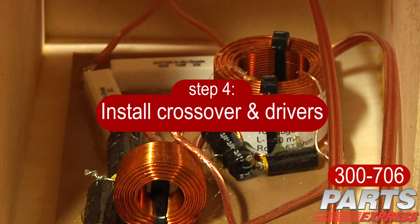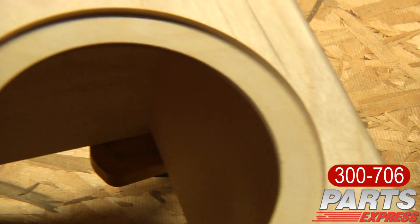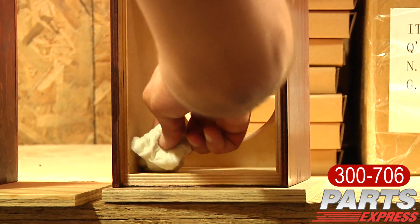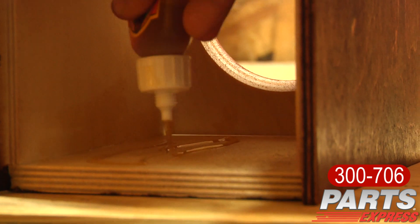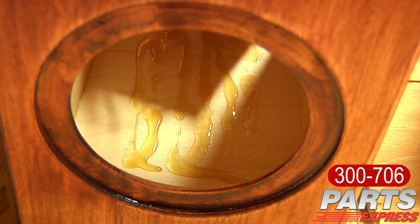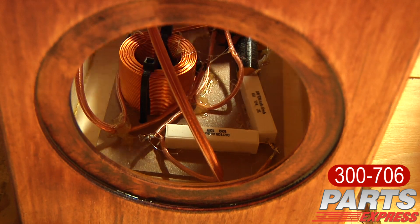Next, we need to install the crossovers into the cabinets. What I did was use Gorilla Glue to ensure that the crossover was not going to move once the polyurethane glue set up. To use Gorilla Glue, you'll have to apply water to both surfaces that are mated together. Then apply the glue and just lay the crossover board inside of the cabinet. It takes about four hours for that to set up completely and cure.